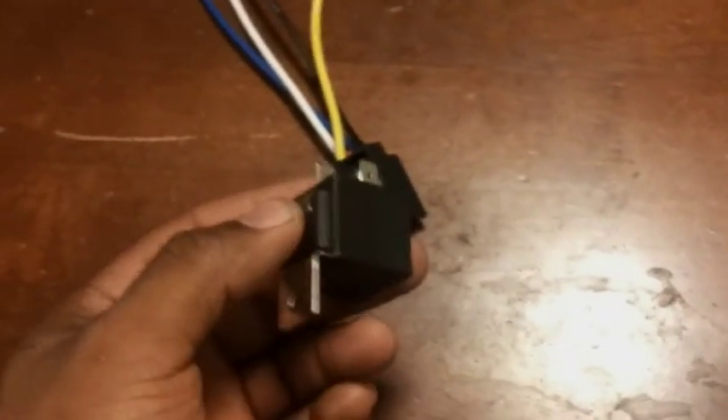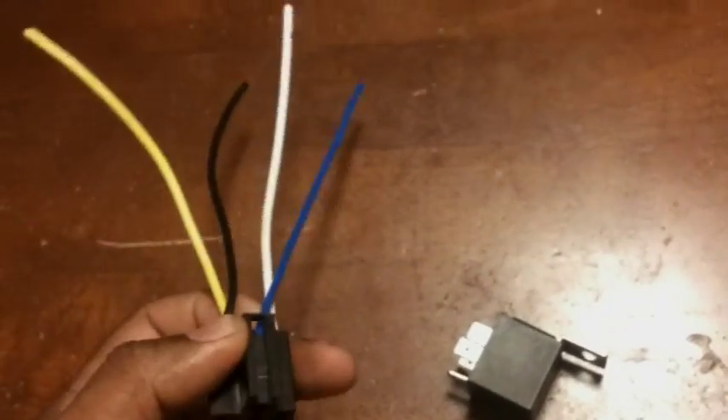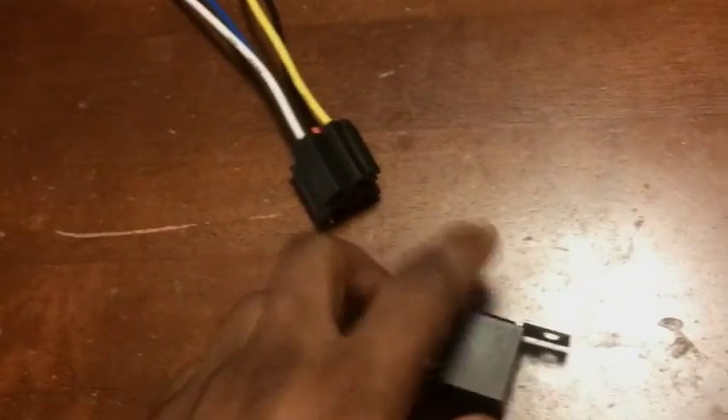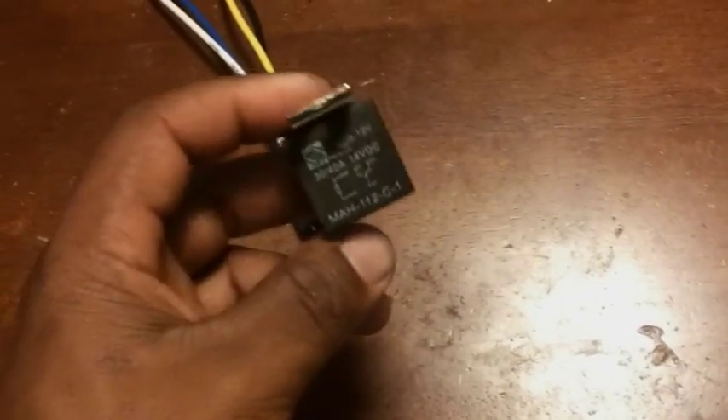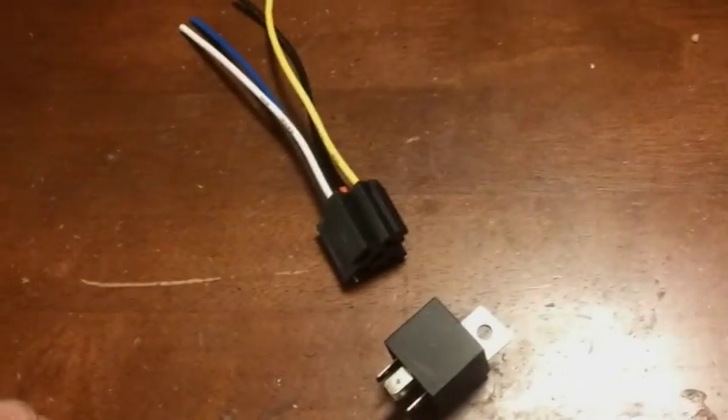This is just a relay you get from eBay or any place you order a relay from. Any time you hook up anything electrical — horn, fuel pump, fans — it's best to run relays.